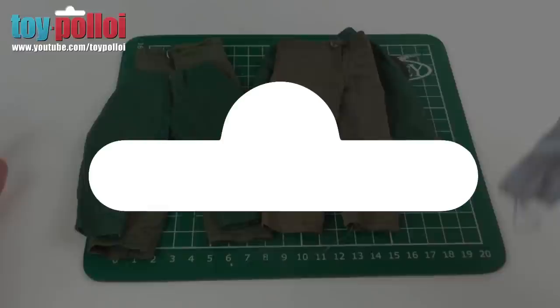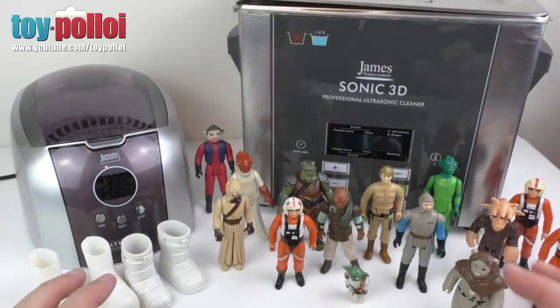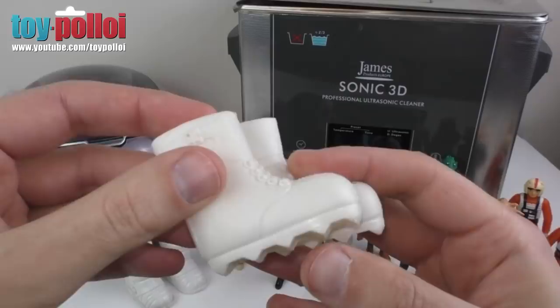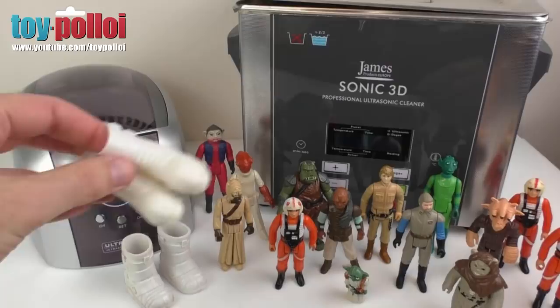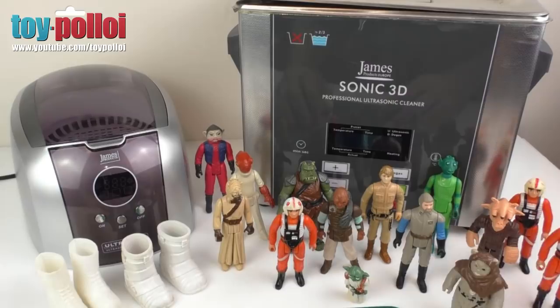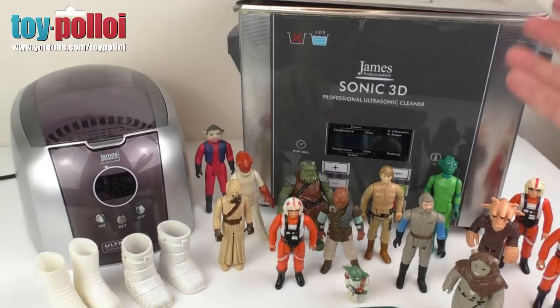I'm really quite impressed with how well both ultrasonic cleaners work - it's amazing what you can do with just water. I'm particularly impressed with how well it cleans action man accessories; these boots have come up really lovely, almost pristine. It also cleans the inside, which is hard to clean otherwise. The Star Wars figures have lost a lot of the sticky feeling from plastic degradation. A big thank you to James Products for sending these. I'll put a link in the description - the smaller cleaner is the cheaper option, the industrial size is great for doing a whole load at once but more expensive. I hope this video has been of interest, thanks for watching.